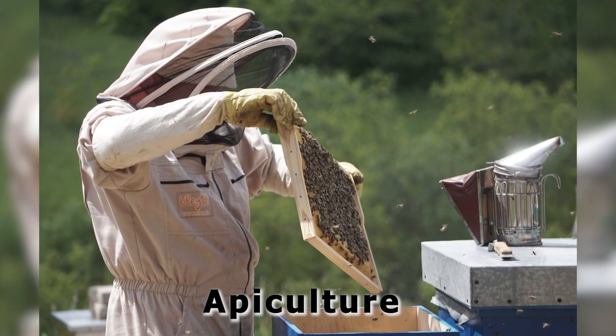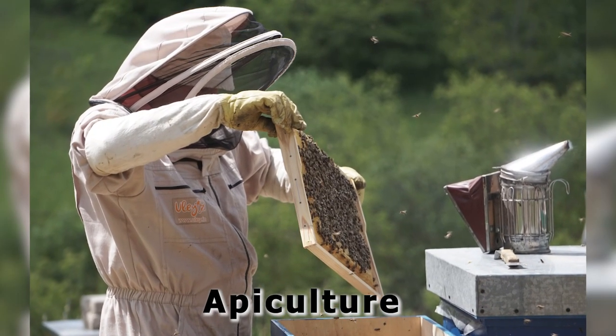Let us discuss Apiculture. Apiculture is the practice of keeping bees and manufacturing honey and beeswax. It is the rearing of bees for the purpose of honey and beeswax at large scale, for commercial and agricultural purposes.